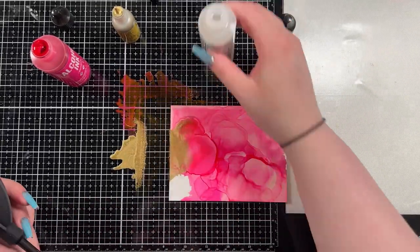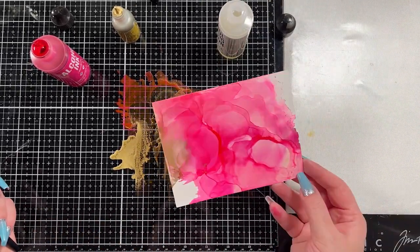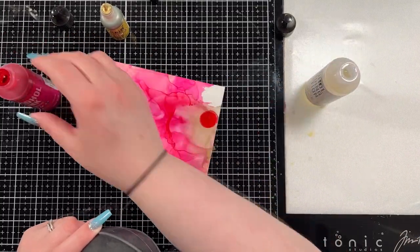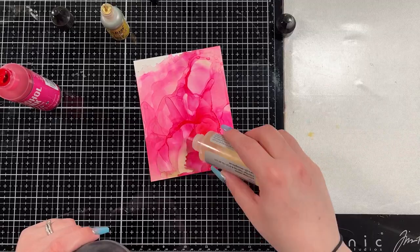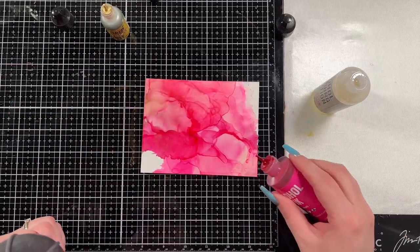Here you can see that I struggled with it. I think my issue really was that it kind of clogged — so if I didn't use the Gilded for a little while, the hole in the end would clog, and then when I went to use it, you'd have to put a bit of pressure and then a whole bunch would come out. So I end up fixing this card several times simply because I got way too much of the Gilded ink.